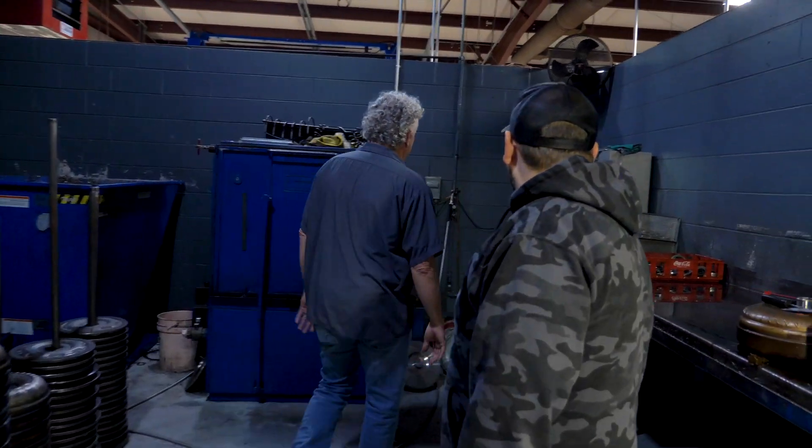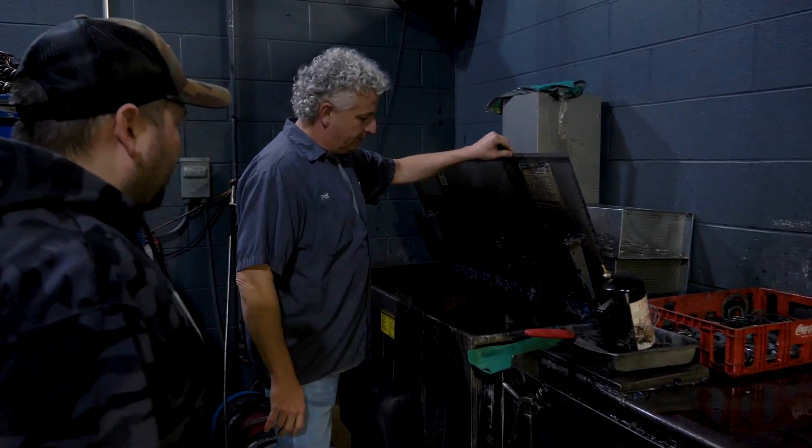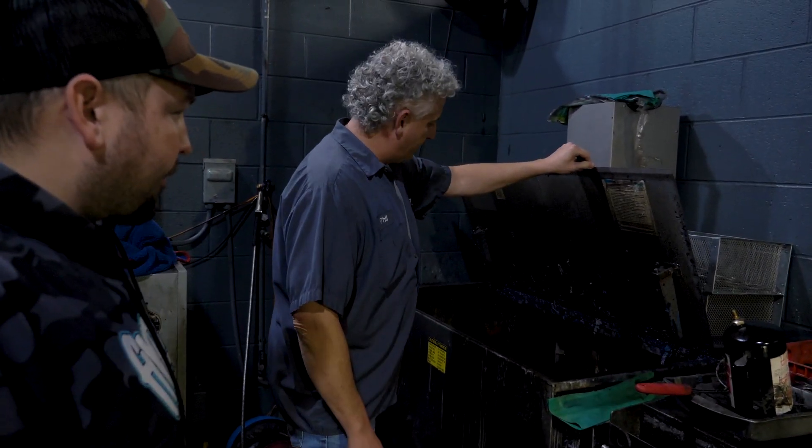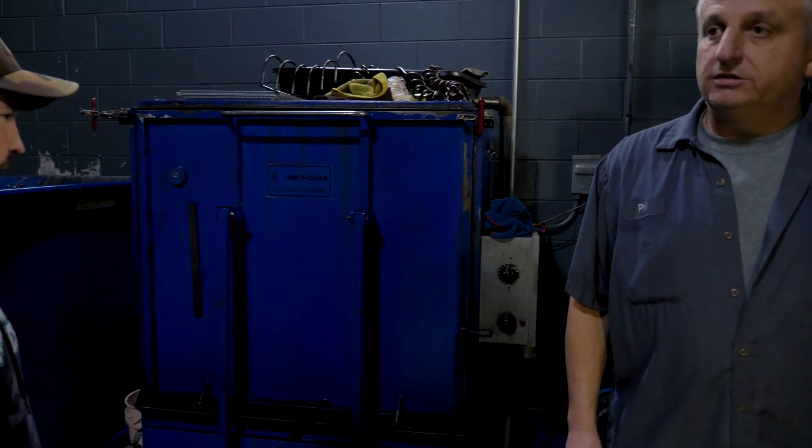We've got this big vat — we've had everything in it. That pretty much takes all the paint and everything off: paint removal, whatever else is on there. Then we wash it, and back around here it goes.